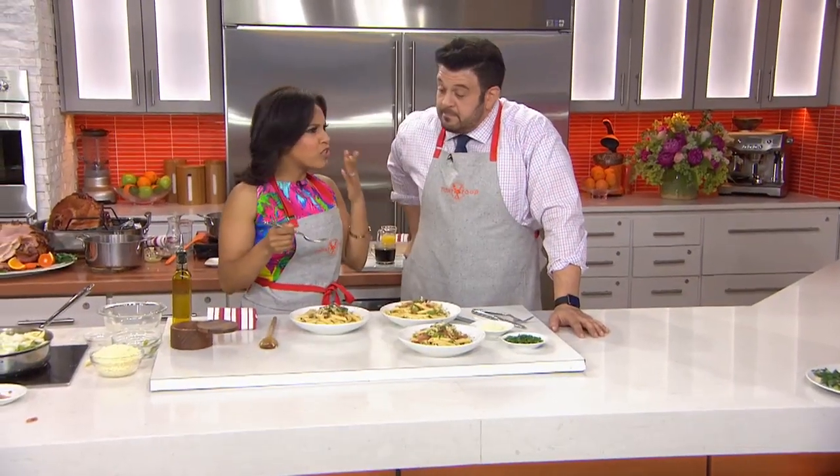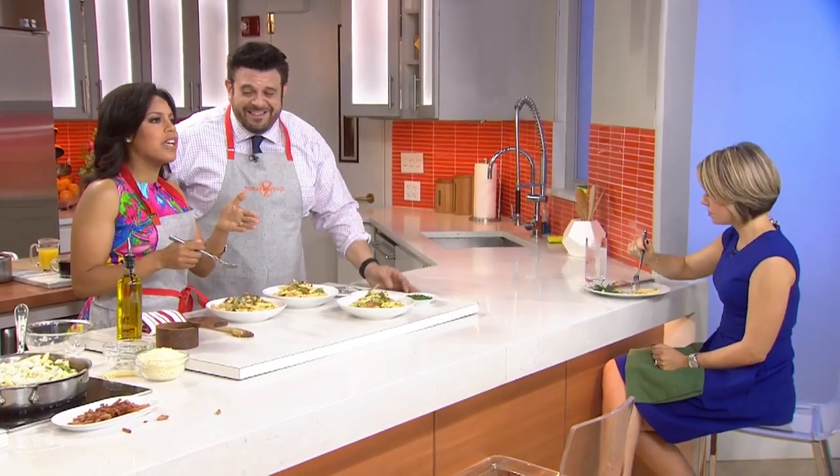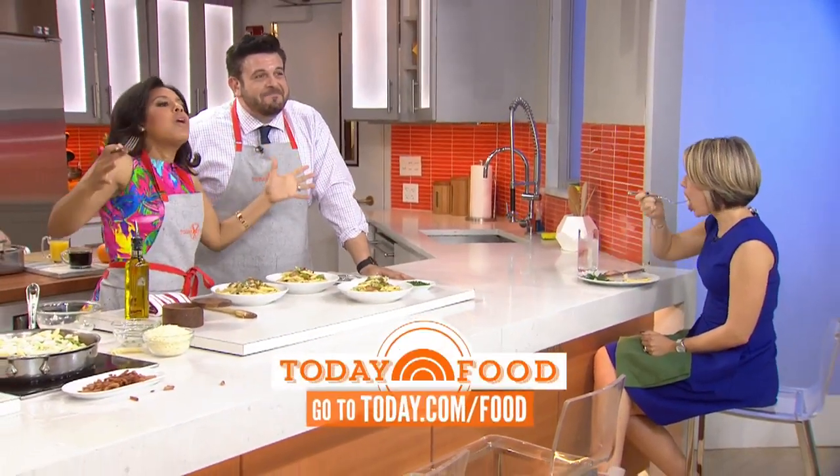That's really good. Isn't that great? Thank you so much. Go to today.com/food to get this recipe and so many more. We're back in a moment — but first, this is Today on NBC.